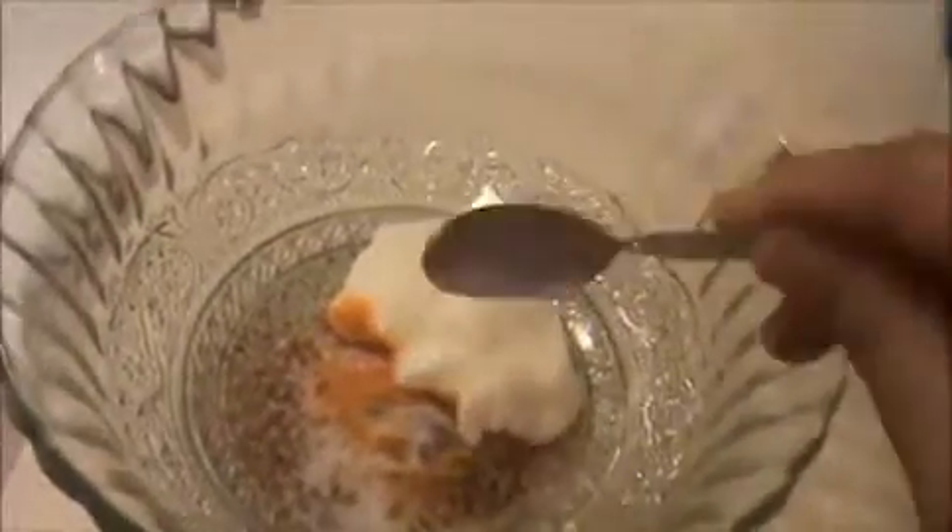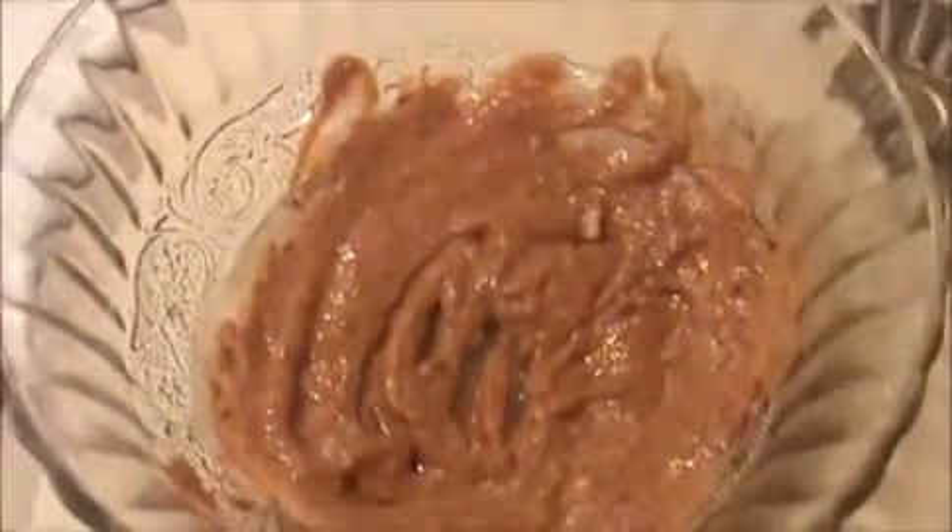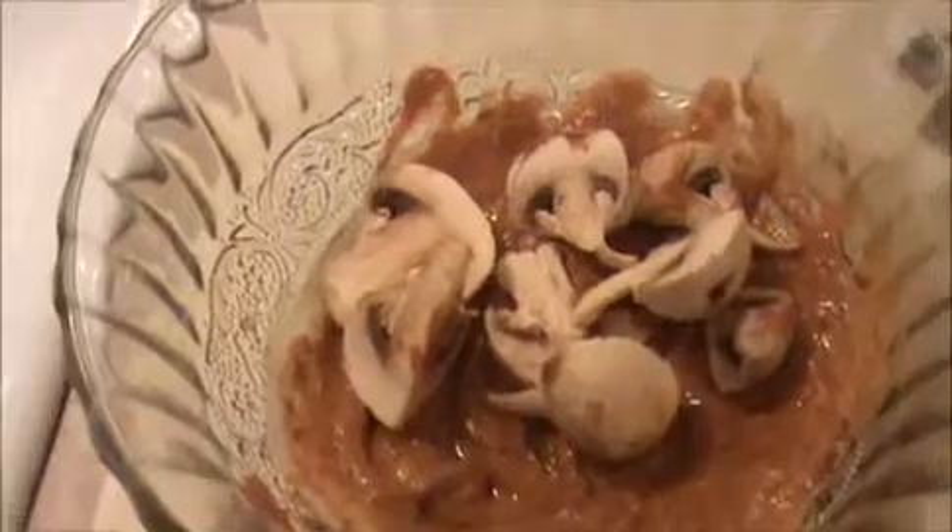Mix everything together. Then we will add our chopped mushroom into that mixture. Mix it like this to make a fine loose dough. Mix everything together and leave this mixture in the refrigerator.